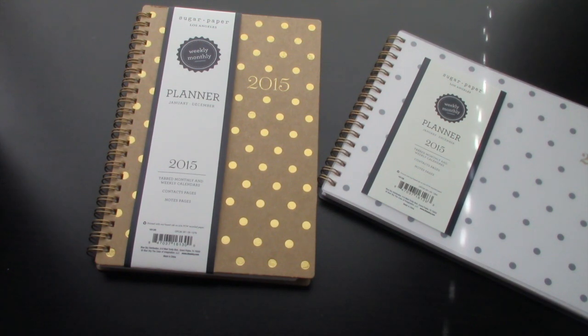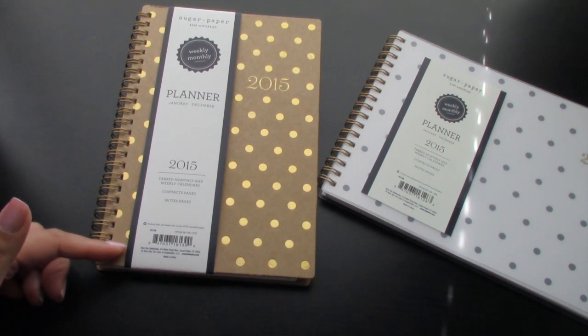So the color scheme this time is gold and craft. And they also have pink, gold, and white, I believe. And the last one is white, gold, and navy blue. I just love those combinations. I'm not really into the pink, gold, and white one, but the cover was really cute because it was just white with gold polka dots.